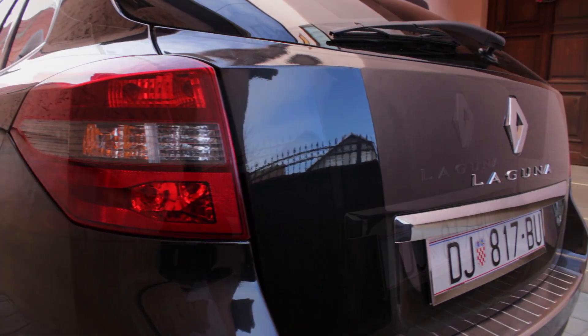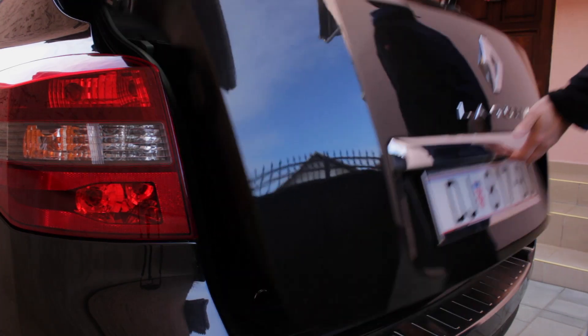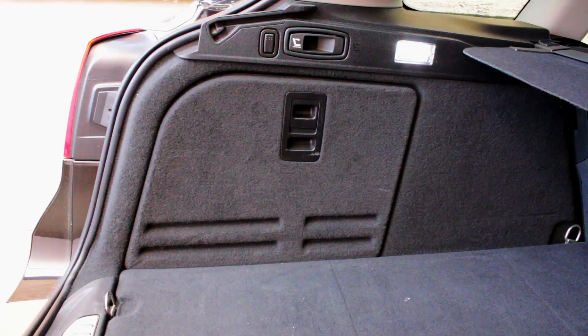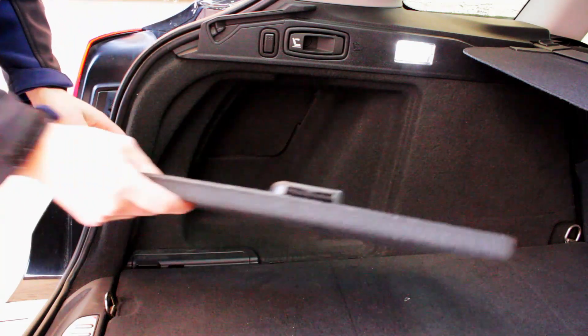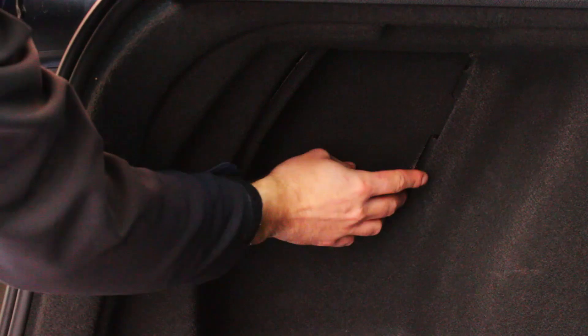Okay, now let's take a look at how you can change the whole rear light unit or just a single light bulb. To access the back of the light, remove the side panel in the trunk. Behind it there's another smaller panel which you can remove by hand.